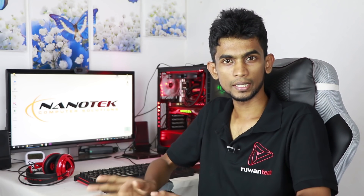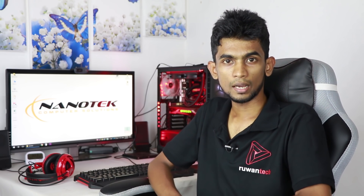Hello everyone, welcome to the YouTube channel. I'm going to show you how many PC builds for years. I'm going to show you a budget PC — a budget gaming PC.